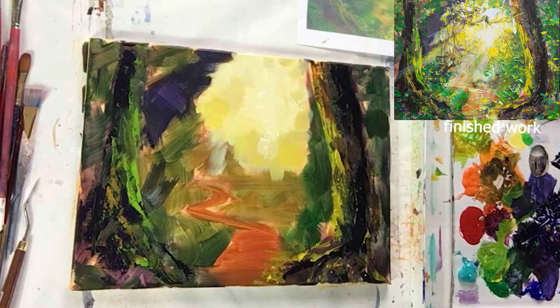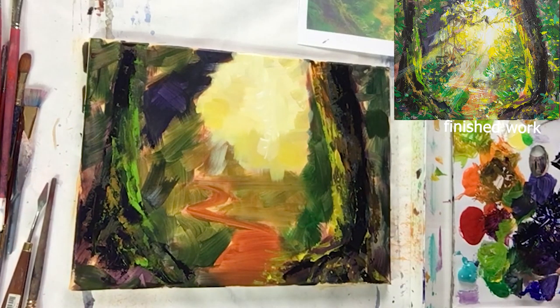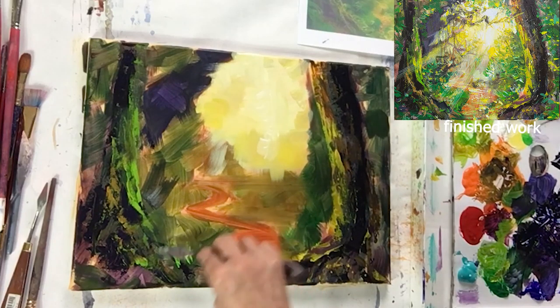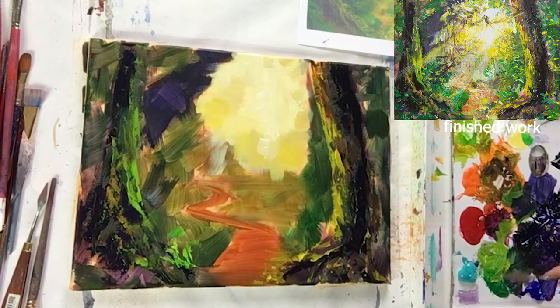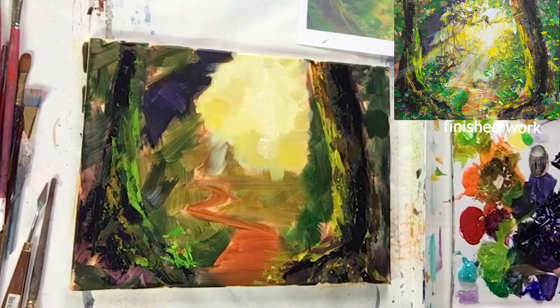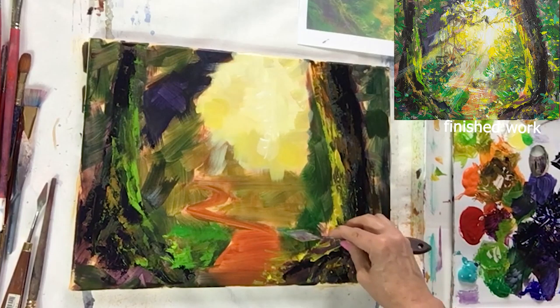We need to move kind of fast, so in the next 30 minutes we're going to very quickly add all these other details. I'm grabbing yellow and green and will be adding more details right here in the foreground — just dabbing. If something looks too bright, just add a little bit of orange to it. Some more green here — this is that area — and slide it to create texture of grass. There's some grass going on.